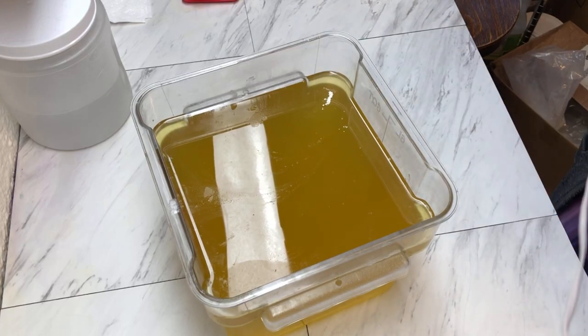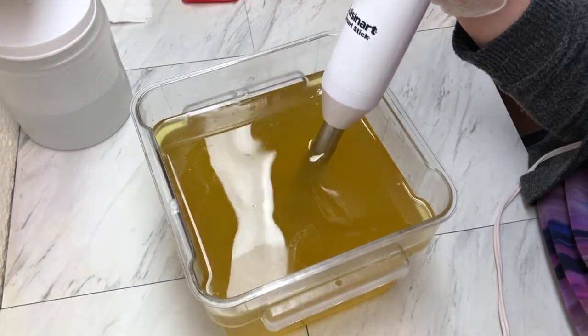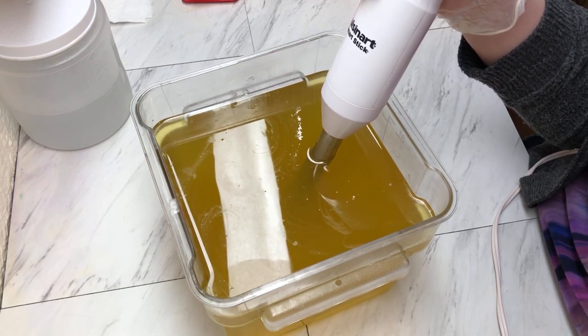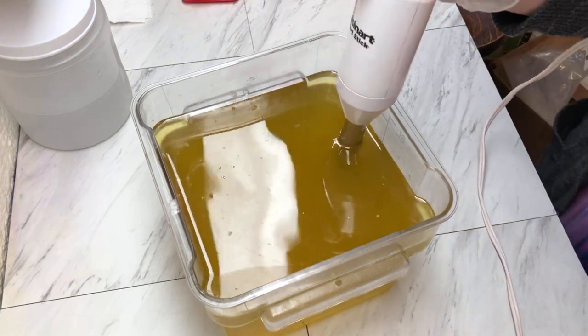Hi friends, welcome back to Marquee Soaps. Today we are starting our video up the same way as always — mixing in our oils, butters, and additives, which are kaolin clay, coconut milk powder, and sodium lactate. Then we'll get our lye going and start making some soap.